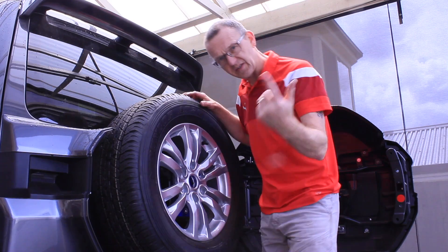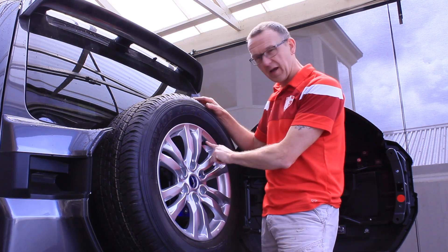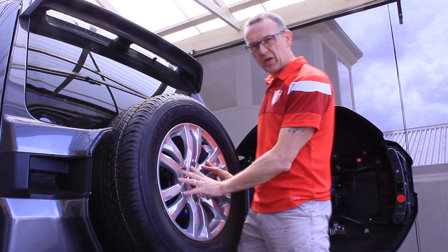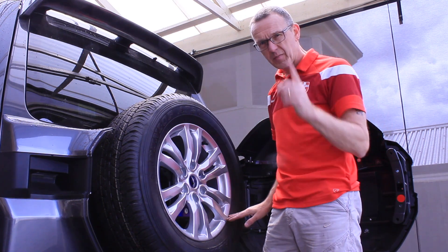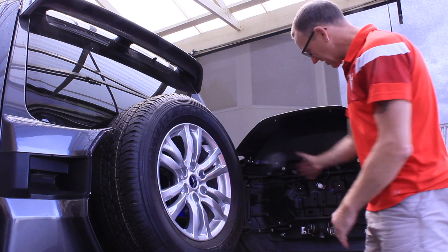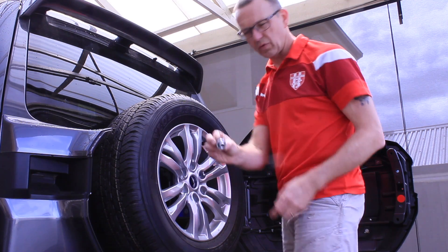I've lifted the wheel on. A tip and advice: make sure when you put the wheel on, the air pressure valve is at the top here, not anywhere down at the bottom. If you put it down at the bottom, when this thing closes you'll have no access to it and you'd have to keep opening it up. We're going to secure the wheel on with the bolts provided.